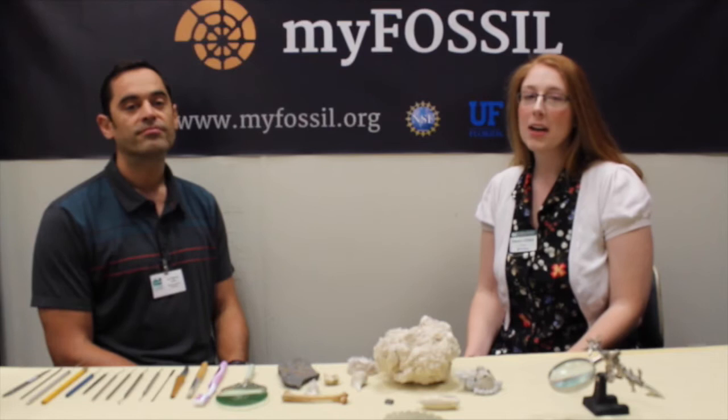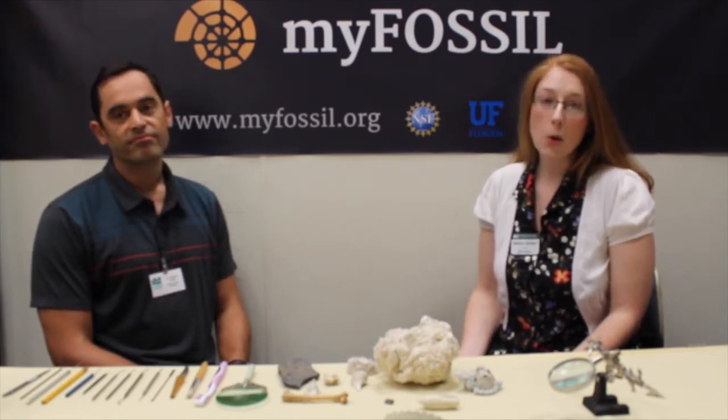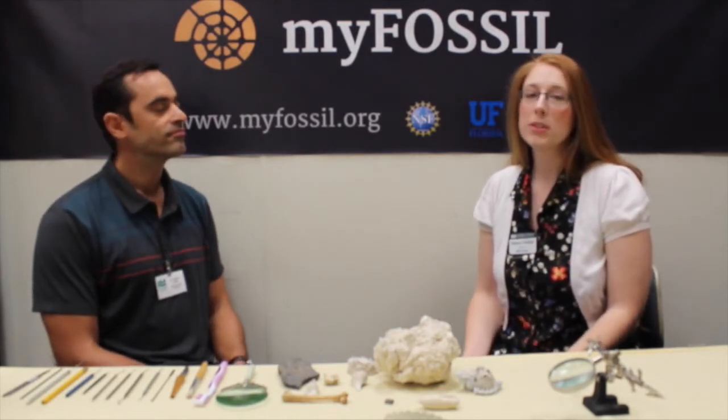Hi, this is Eleanor again. Today we will present a little tutorial on how to clean and begin to prepare your fossils. For this, I would like to introduce Dr. Ronnie Mike Leader. He is a professional paleontologist on the fossil project team and he's happy to answer any questions that you might have about fossils or paleontology in general.